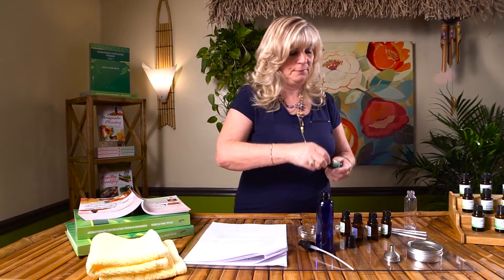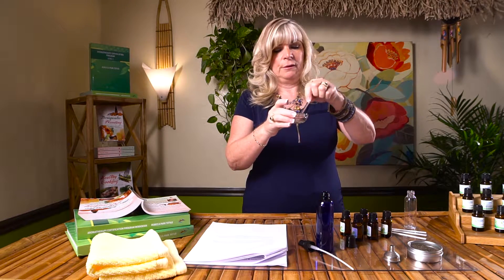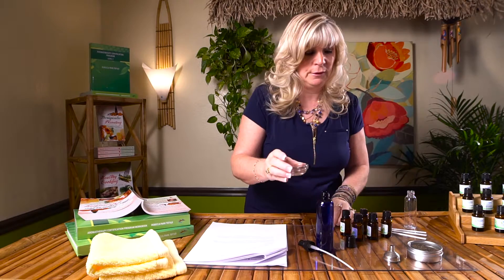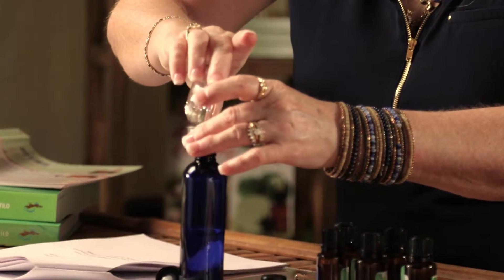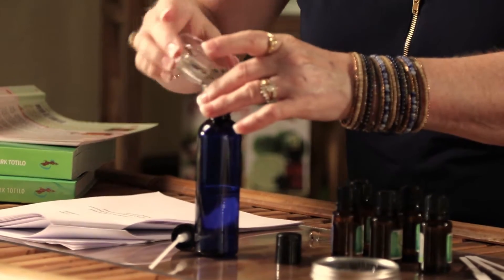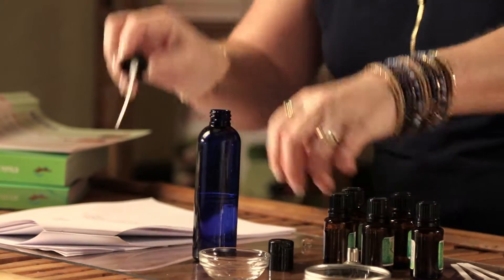We're going to take our stir rod, blend it, and use our funnel to pour it into our spray bottle and get that last drop. Now we're going to replace the top and shake it well.